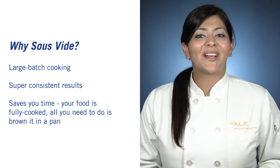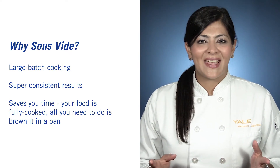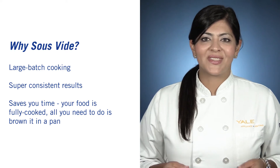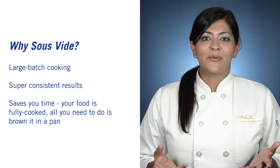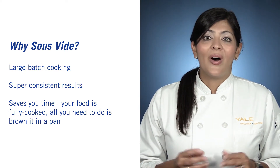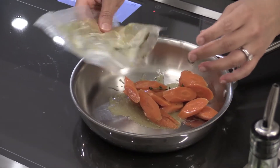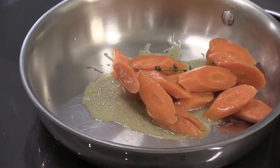Why sous vide? This method is particularly favorable for people who do large batch cooking or like to entertain a lot. It's used in catering and restaurants for perfect results every single time. Also, it's a time saver because after your food is brought to temperature and held for a minimum of an hour, all you need to do is develop a little bit of depth of flavor by searing or browning in a pan right before serving.